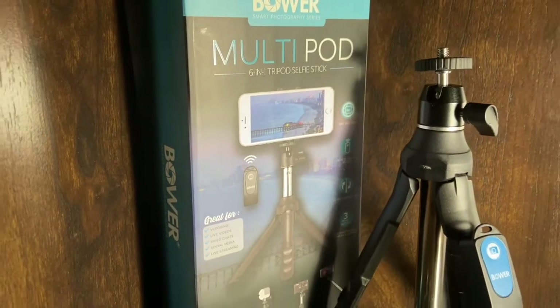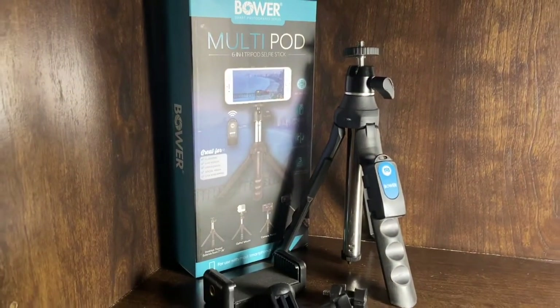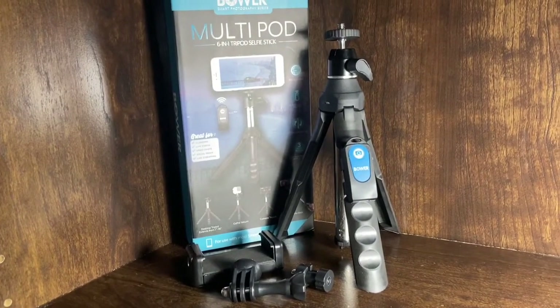As always, thank you so much for watching. This is the review guy here with the Multipod six-in-one tripod selfie stick. If you liked this video, go ahead and hit the thumbs up, subscribe, comment, and hit the notification button.